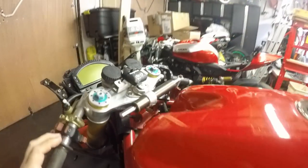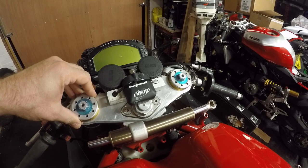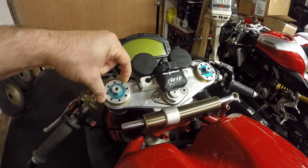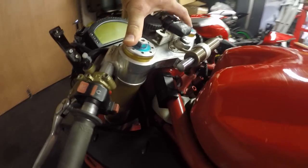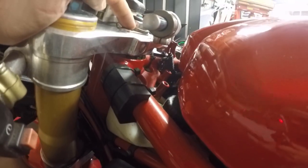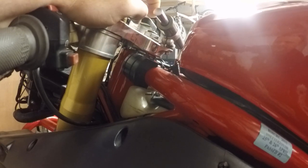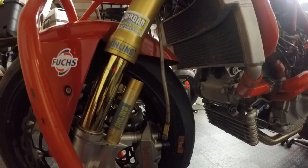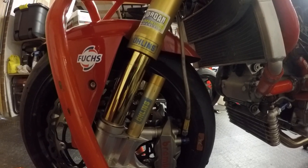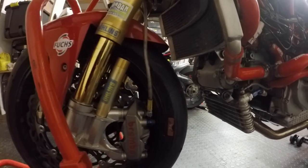At the front of the bike I've got Harris adjustable yokes running Öhlins FGR 500 forks — these are the 2005 forks. You can adjust the offset, which is handy, as well as the rake using the standard Ducati frame adjustment — I run it at the back in the race configuration. The forks came off Shane Burns' Stobart FireBlade; I bought them from someone who broke the bike and they give a fantastic feel and balance.